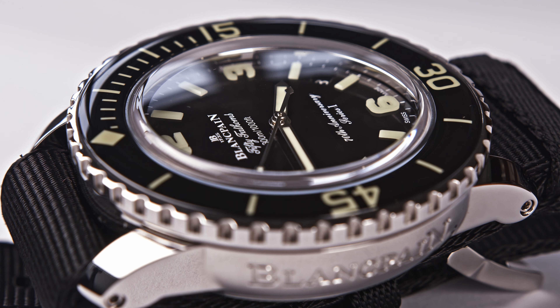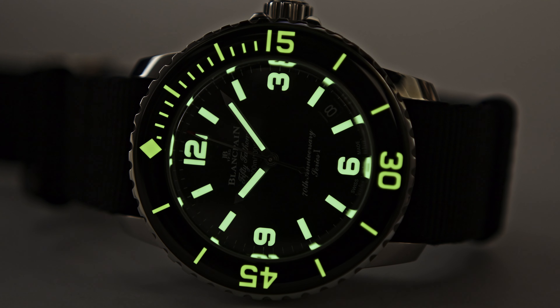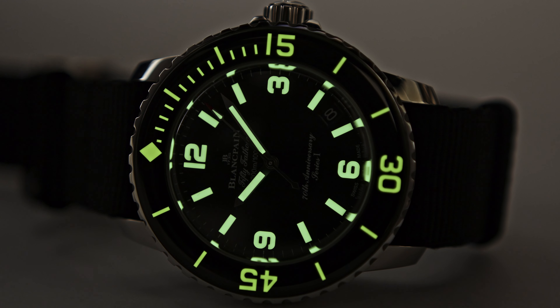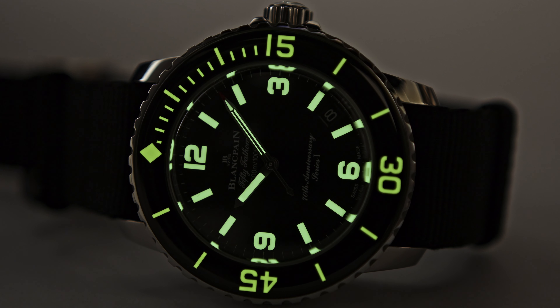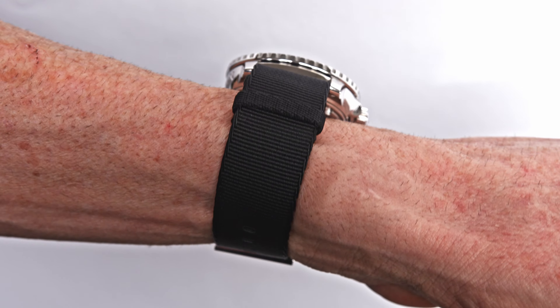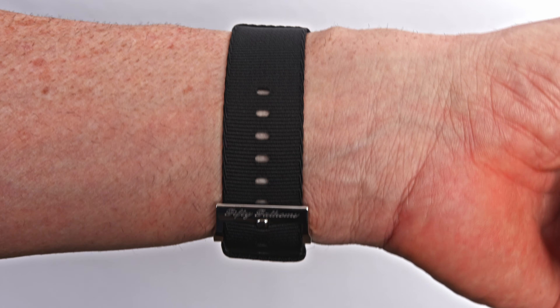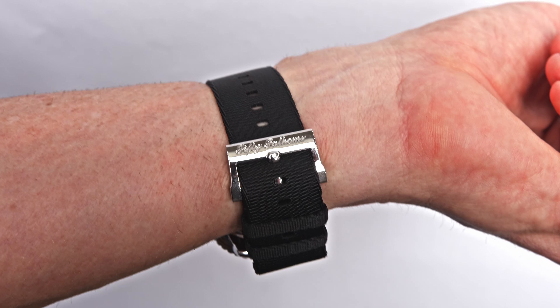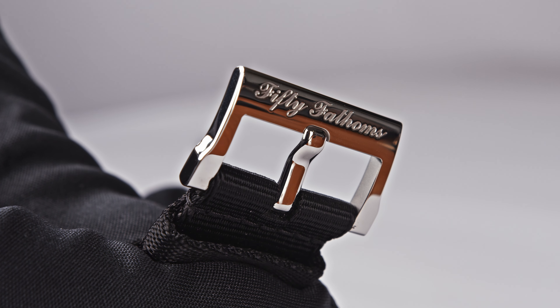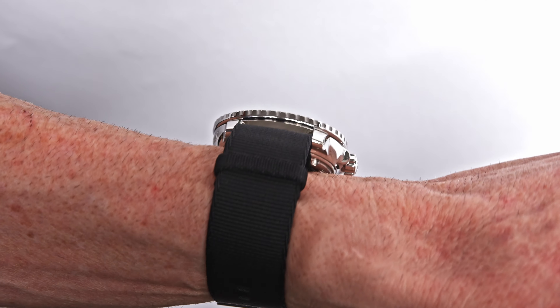If you then turn the watch around, you get a perfect view of the Blancpain Calibre 1315. It is a 4 Hz movement with 120 hours of power reserve. This is a typical Blancpain Calibre 50 Fathoms — you get what you expect. The lume shot is simply amazing when you look at this watch.